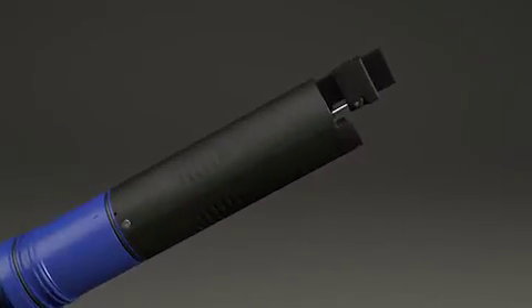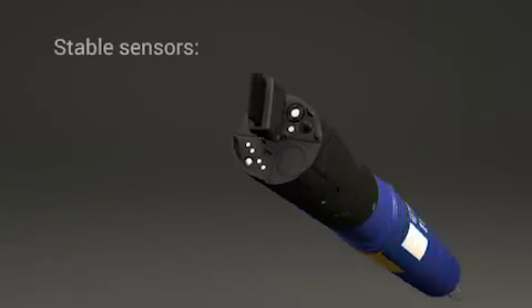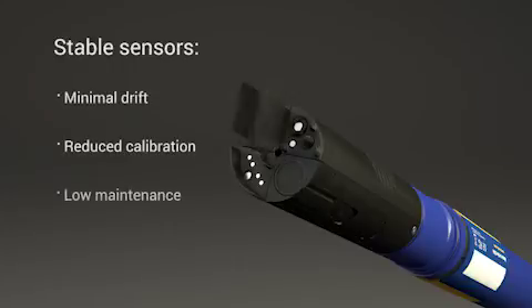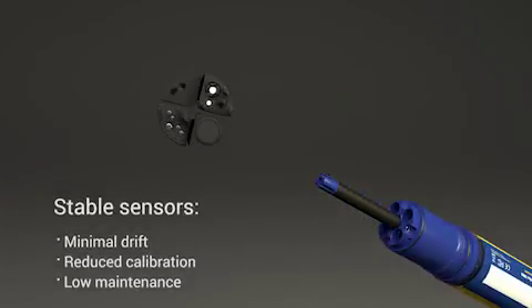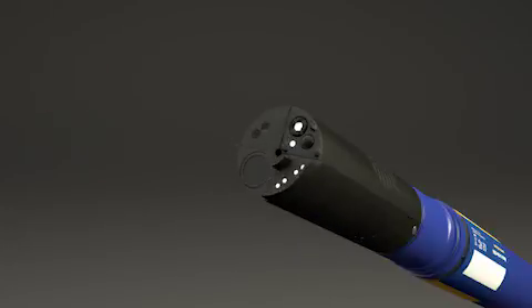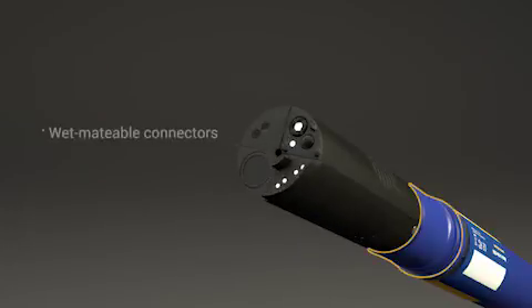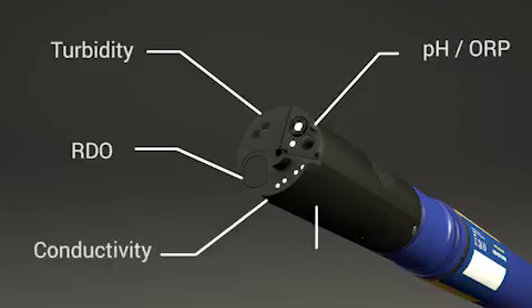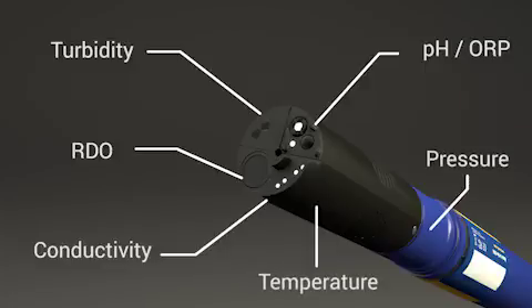Our suite of smart sensors are designed to make your life easier and data collection faster and more reliable than ever. Our stable sensor technology provides minimal drift over long periods of time, reducing calibration and maintenance requirements without sacrificing accuracy. You can easily change sensors on the fly to monitor the parameters you need for the job with wet-matable connectors and universal sensor ports. Base sensor configuration includes EPA-approved RDO, pH, ORP, turbidity, conductivity, temperature, and pressure. The sonde supports any configuration of sensors, so you only use what you need.